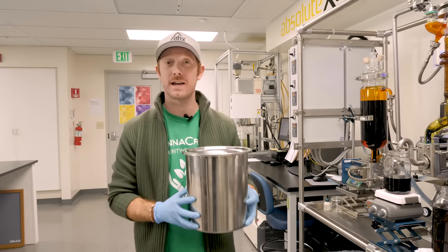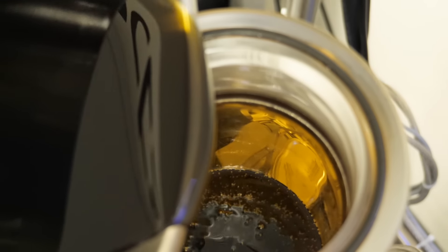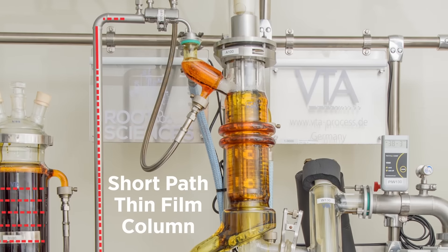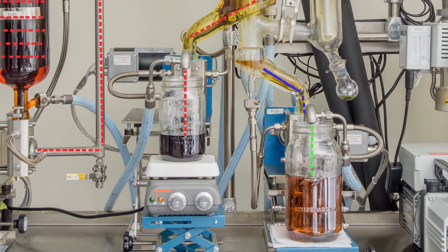To take this oil to the next level, we first need to run it through our thin film distillation machine. The decarboxylated oil is first loaded into the feed vessel where it's heated. This allows it to flow easily into the short path thin film column.